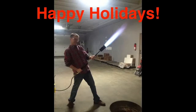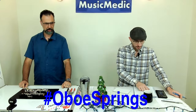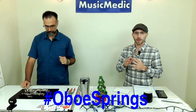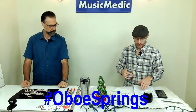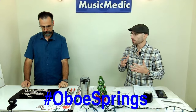Ryan also says happy holidays. He's out in the warehouse with a different haircut and he is working on our 12.5M necks. Shout out to Ryan and Leroy. Last time we talked about installing a pad, and today we're going to be doing some spring stuff.